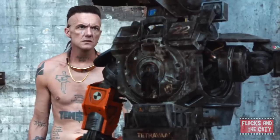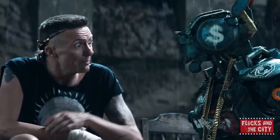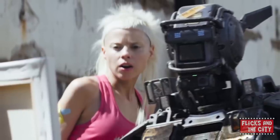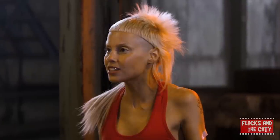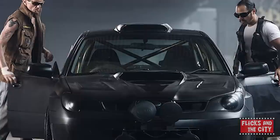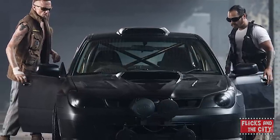Ninja and Yolandi Visser from the South African rap-rave group Die Antwoord star in Chappie as former musicians who've had to turn to crime to survive. Director Neil Blomkamp encouraged them to bring a lot of their own personalities to their roles, but also asked Yolandi to show a softer, more maternal side towards Chappie. Ninja suggested that Yolandi speak to Chappie in the same cute, high-pitched voice she uses when talking to her dog. The duo's on-screen car is also a souped-up version of Ninja's real-life car.